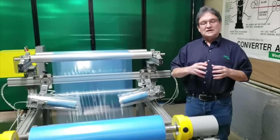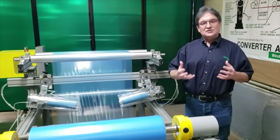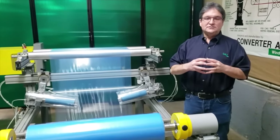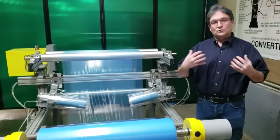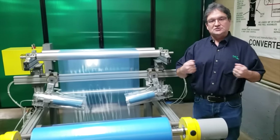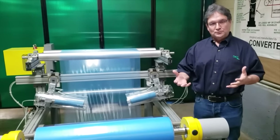The way it works is it has a rubber sleeve that stretches as it rotates. The material enters on the contracted side of the roll and exits on the expanded side. As this roll is rotating, that rubber sleeve is constantly stretching underneath the web, and that's what pulls the wrinkles out.